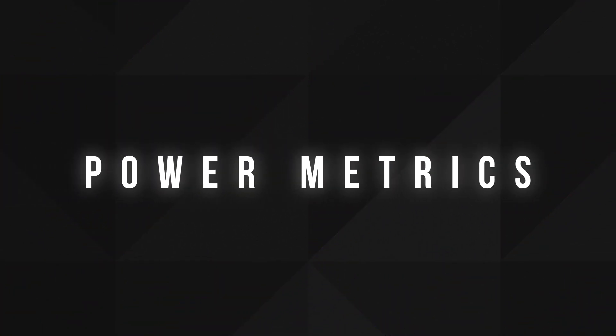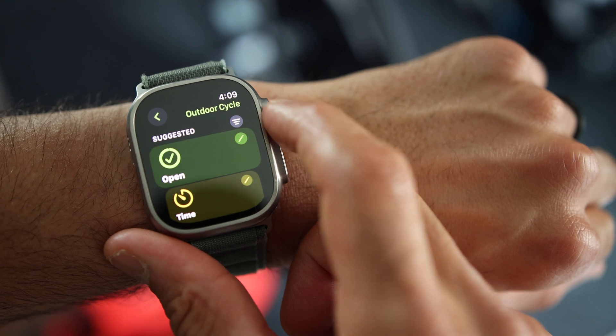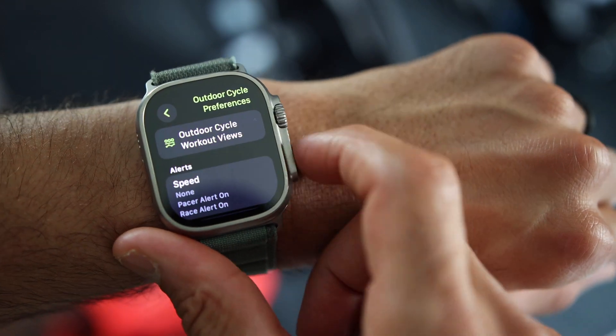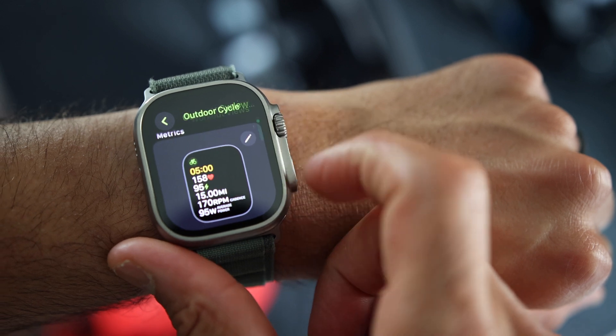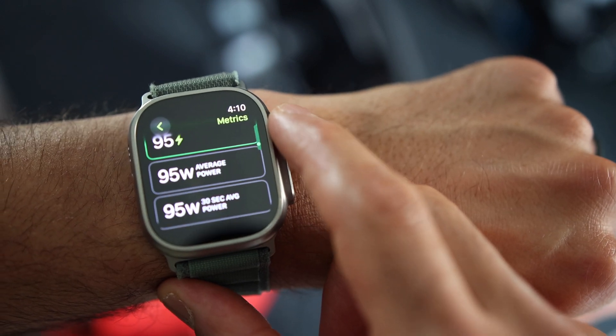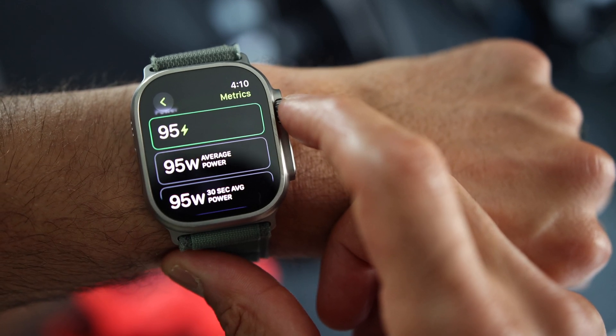Next, let's dive into the workout menu. Apple has introduced several power-related options here. You can now add new power metrics to your workout screen, along with a 30-second average power and average power metrics. Personally, I would have appreciated a three-second average too. Additionally, cadence is also available.